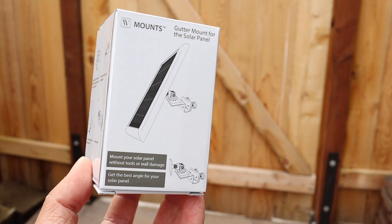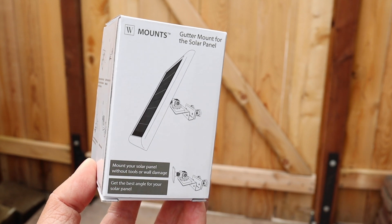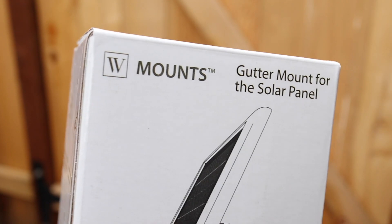This is the Wasserstein gutter mount for their Arlo Security Camera Solar Charger, and in this video I'll show you how it works as well as other uses for it. There's a little bit of assembly but it's really easy to put together.